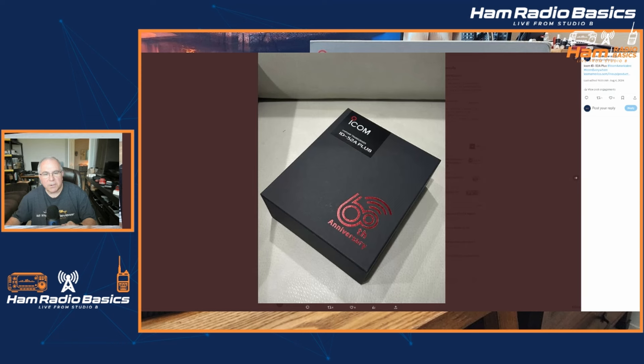I just found out today that ICOM is coming out with the ICOM ID-52A Plus. This morning, our friend Ray Nelbeck had posted pictures of an ICOM ID-52A Plus, so I thought I'd like to go ahead and share those with you and some information that I found out.